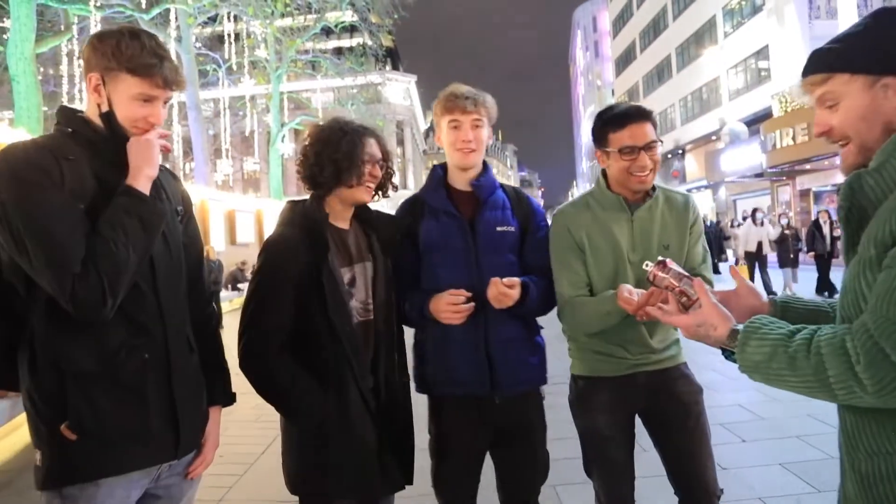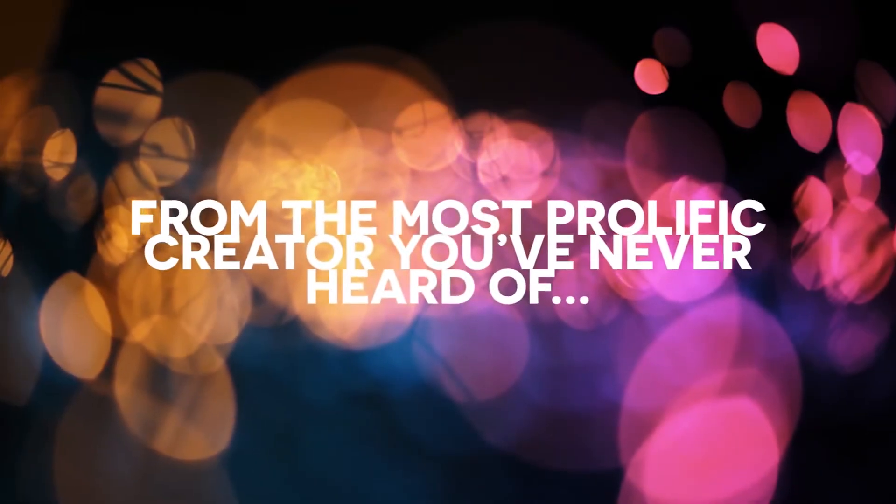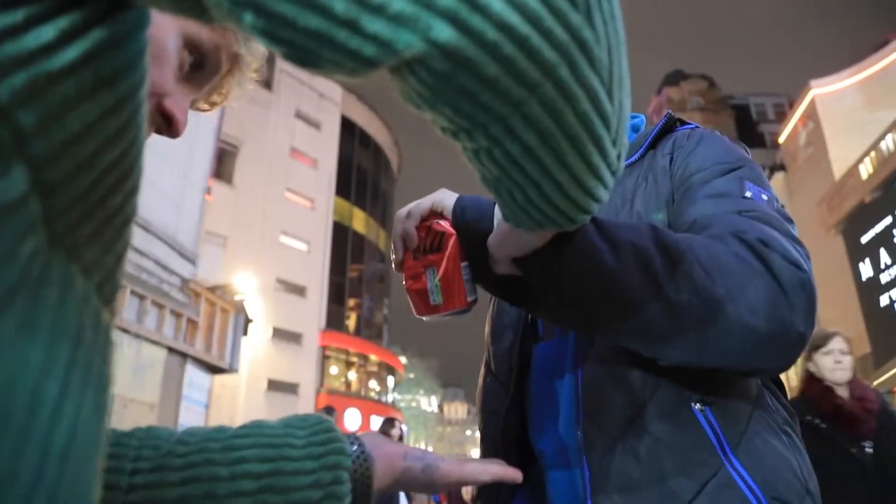Oh no! You can shake the coin out into their hand. They can inspect everything. There's nothing for them to see. Corey, just like that.